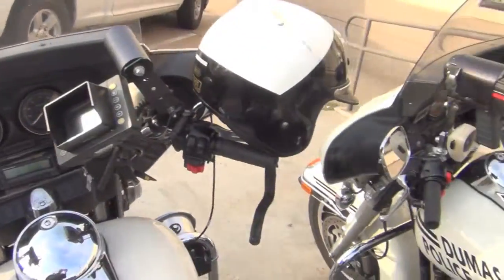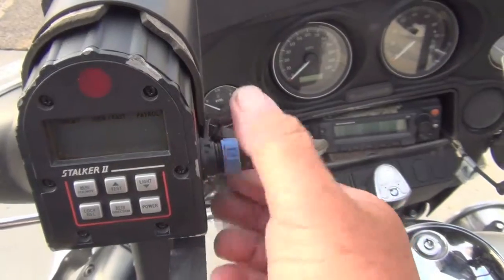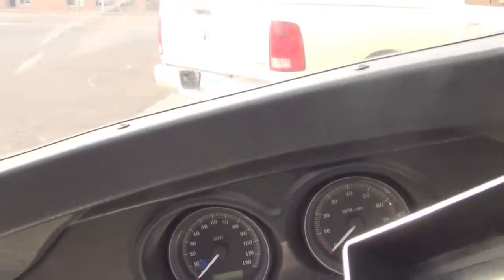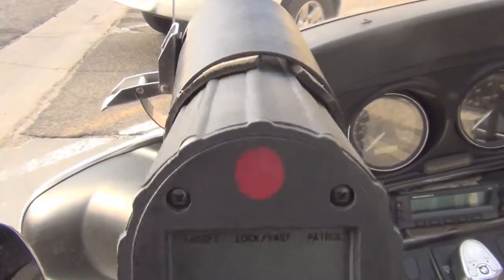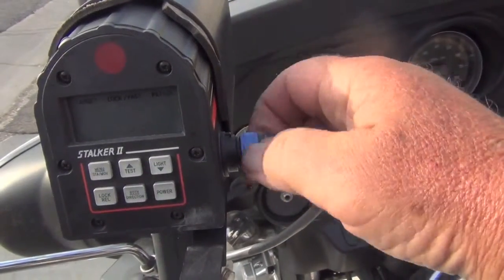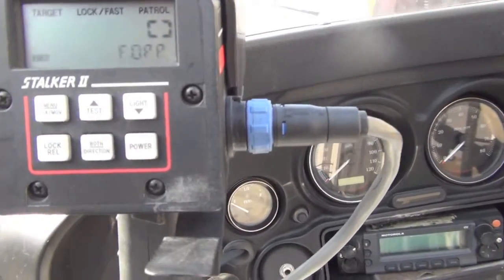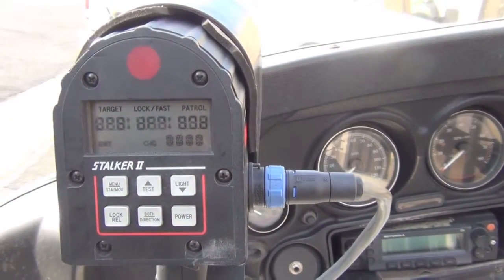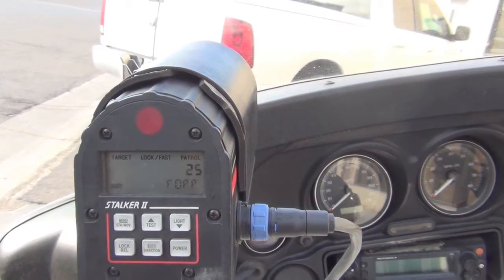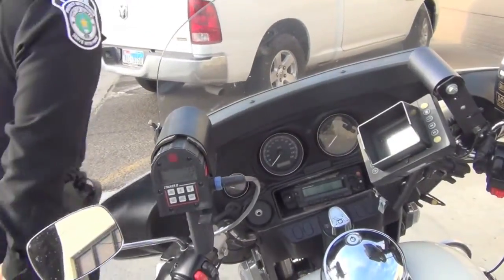Now we're going to change the radars from bike to bike. The radar that is working is now on my unit, 11-06. Plug in the hardwire, power it on, and run the self-test. Officer Ortega, try the fork — reads properly. Try the other fork — reads properly. We've just demonstrated that it is not the wire that's the problem. It's not the cable on my bike that's the problem.